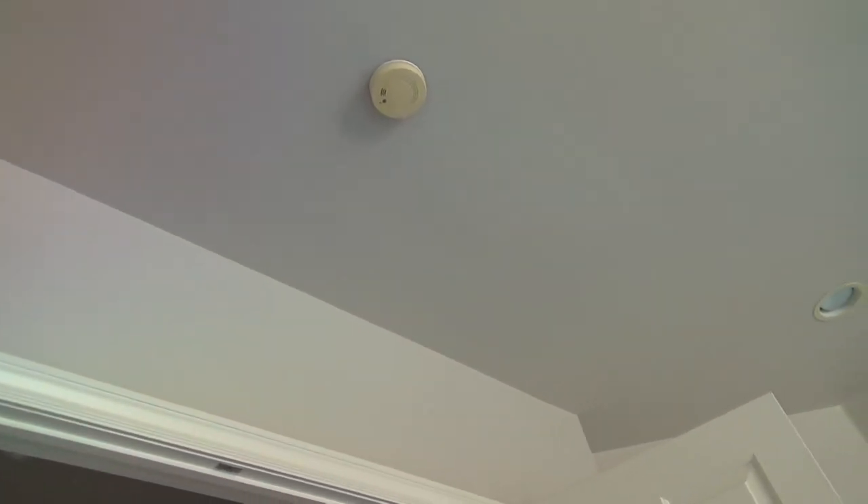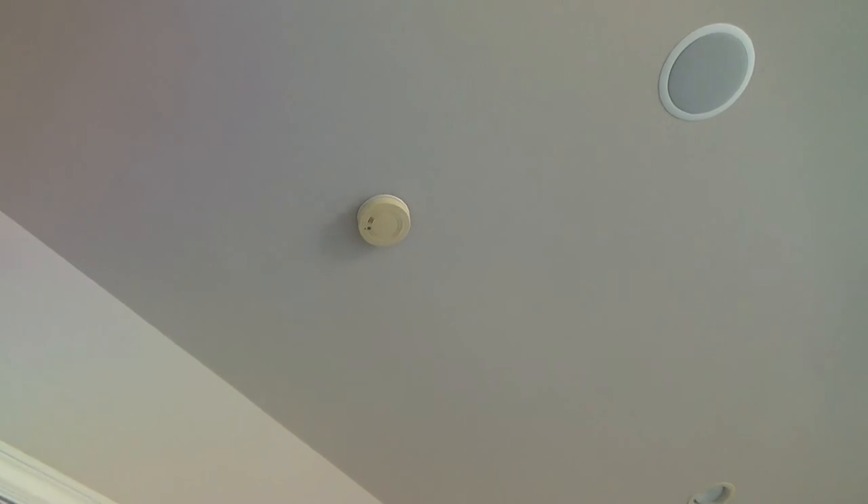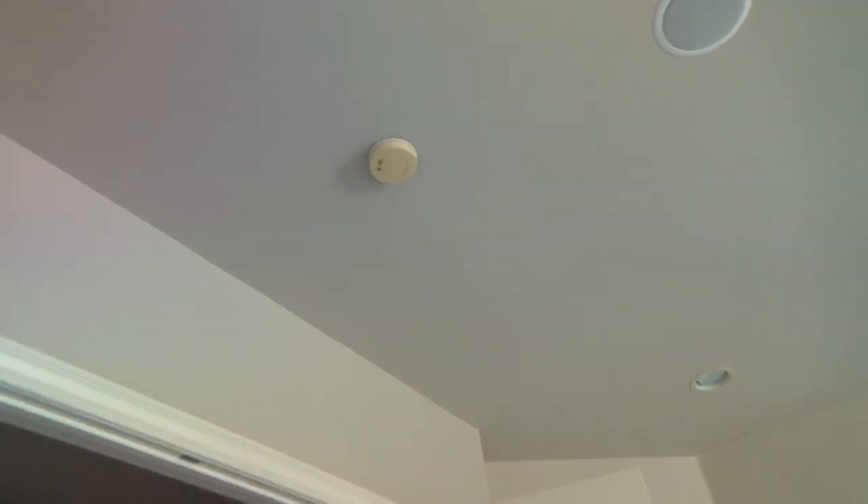Back to the smoke alarms throughout the house — I looked at those and this house, like I was saying, is 17 years old. Here's an old-style smoke alarm. And you might say, 'Joe, just replace the battery when it gets old.' Well, they have not replaced these smoke alarms since they built this house. The house is about 17 years old.